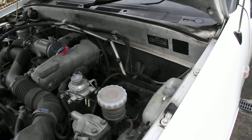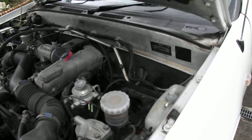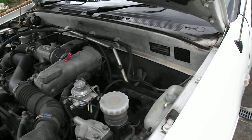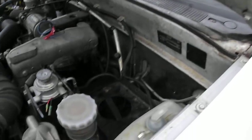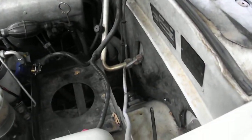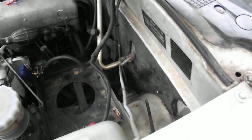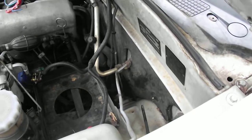Anyway, some vehicles have them and some don't. I believe the Jackaroo, the Rodeos, and I think the Colorados have them. I didn't know mine was there because it was hidden behind the battery, which I've taken out. It's quite easy to find — just follow the line, and from there it goes down to the slave cylinder.